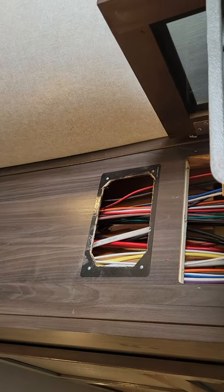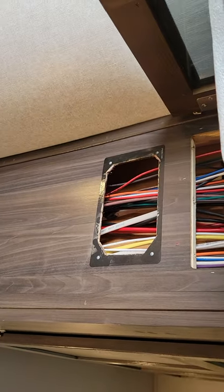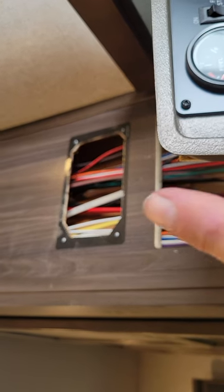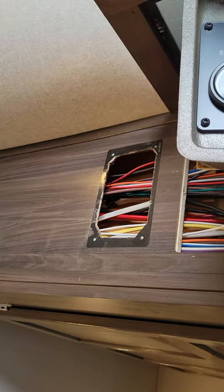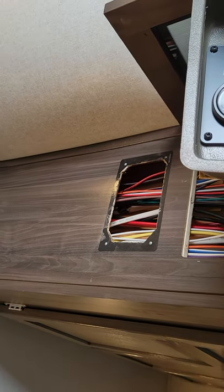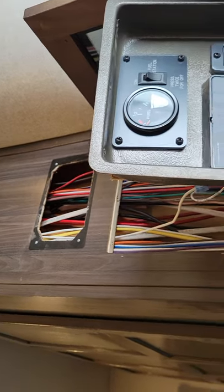You can see the 18-gauge red wires right there where my finger is — right here. There are two red wires and two black wires, and they're all 18 gauge. You're going to have to grab the two reds and two blacks and pull them all up at the same time. Hopefully you'll have a much easier time than I had.